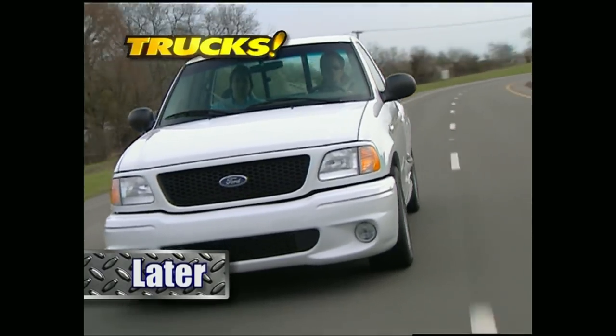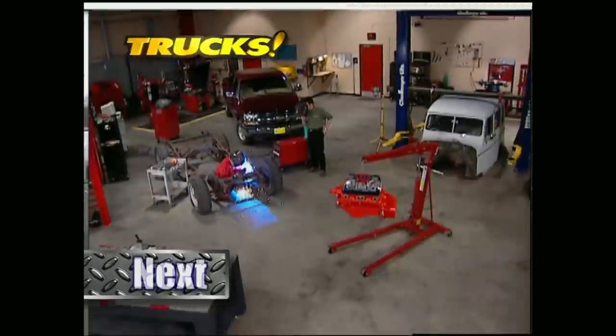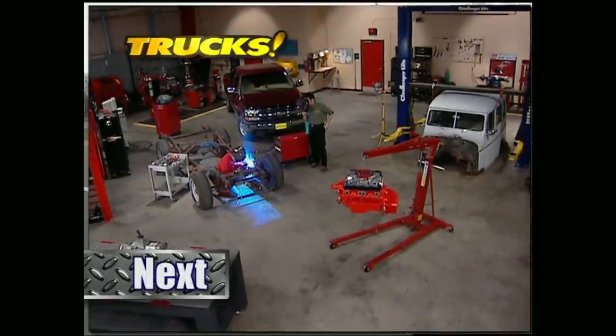We think Ford has struck lightning with this production truck — we'll tell you why later in the show. But up first, we're going to drop that Mopar great motor into Project Wicked Willys.